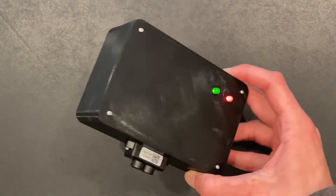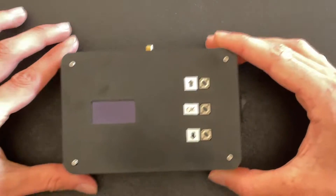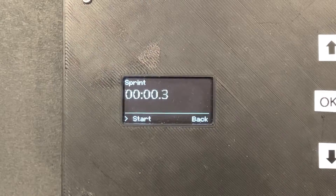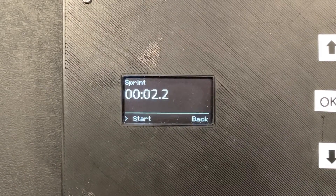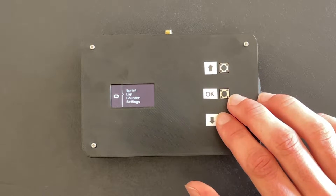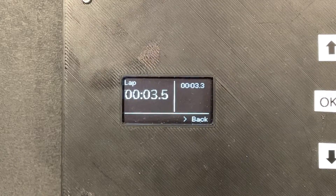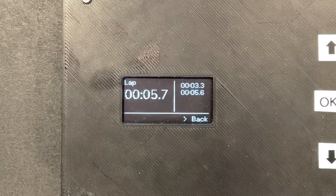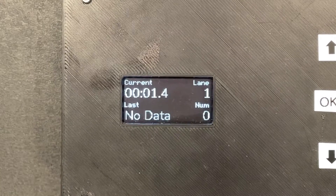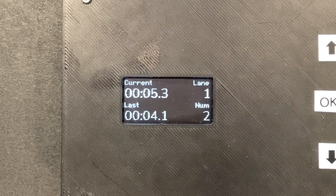Before I get to parts and other nerdy stuff, I'm going to show you the menu on the system. On the home screen, there are four options: Sprint, Lap, Counter, and Settings. Sprint is for timing a singular person, as it stops the timer once the light beam is crossed. Lap mode is similar, however instead of stopping when the beam is crossed, it stops at the 4th cross, giving you an average for all your laps, along with individual lap times and the entire time put together. Counter mode is made for running in groups — it shows the current time, the time of the last person who crossed the finish module, the lane being measured, and the number of runners that have crossed.